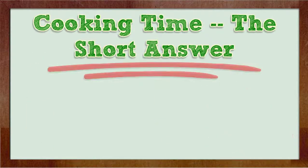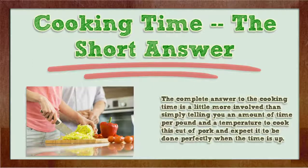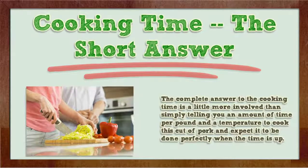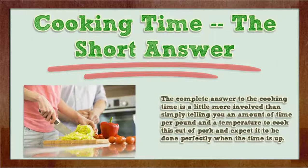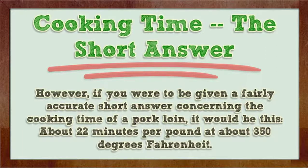Cooking time — the short answer. The complete answer to the cooking time is a little more involved than simply telling you an amount of time per pound and a temperature to cook this cut of pork and expect it to be done perfectly when the time is up. However, if you were to be given a fairly accurate short answer concerning the cooking time of the pork loin, it would be this: about 22 minutes per pound at about 350 degrees Fahrenheit.